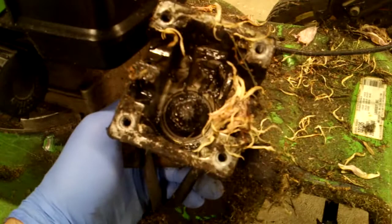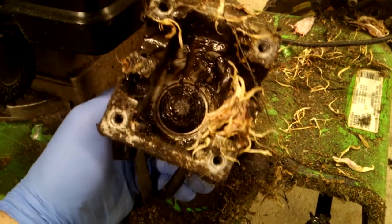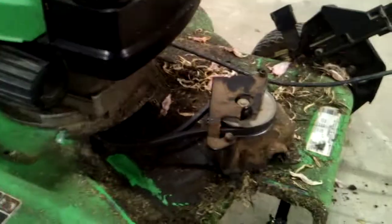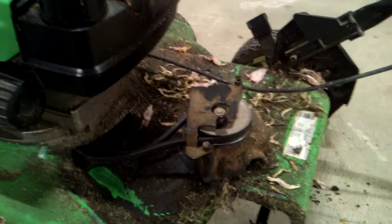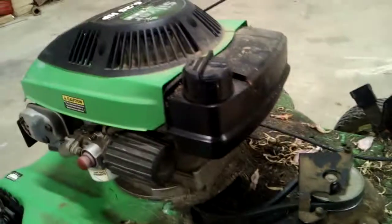What's interesting about this is probably at least half of you people, when something like this happens, you set the thing to the curb and it goes to the damn landfill. And then you go down and put another one on your credit card and make payments on it for the next 30 years of your life, because you've refinanced your house to pay your credit card bill.